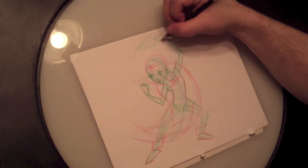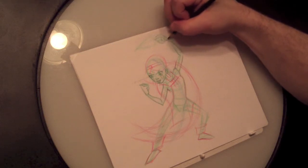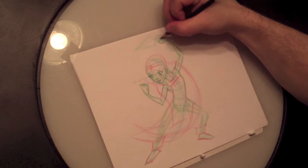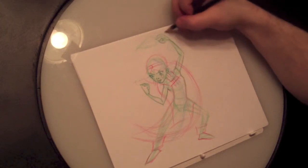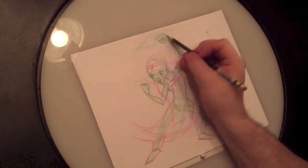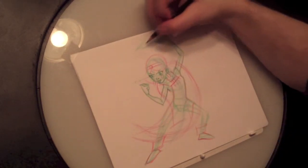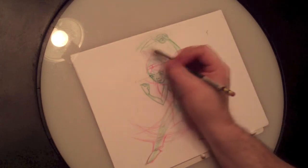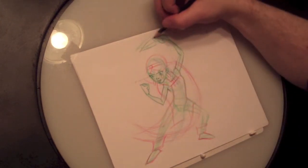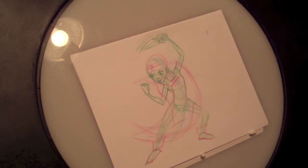Hands are essentially boxes or wedges — I saw an online tutorial recently where someone described them as wedges and I really like that. They're totally these wedges with sausages that come off of them. It's as simple as that. If you can wrap your mind around drawing hands, you're going to be able to draw anything. They are literally the most complicated part of the human body — more bones in the hand than almost any other part. I know that hands are way more difficult to draw than any other part of the body in any perspective.